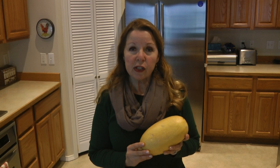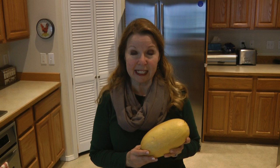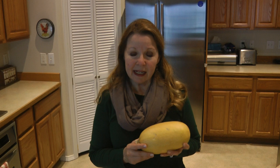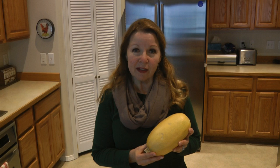Store them so they're not touching each other, and preferably between 50 and 60 degrees. Whether you're growing spaghetti squash or choosing them in the market, look for the same qualities: golden yellow, hard skin, and make sure the top has not been damaged. Then you can store it safely for up to three months.